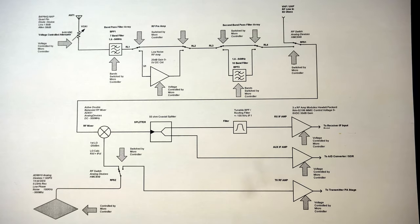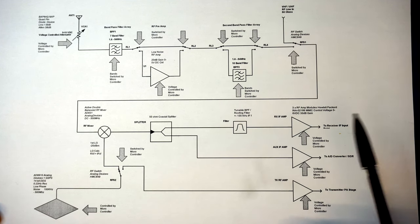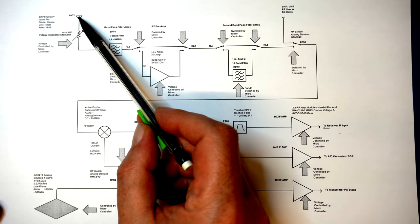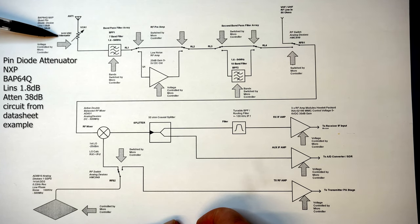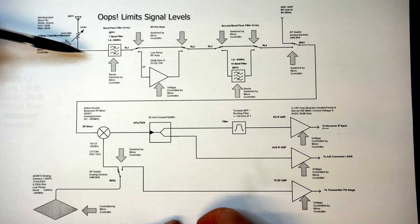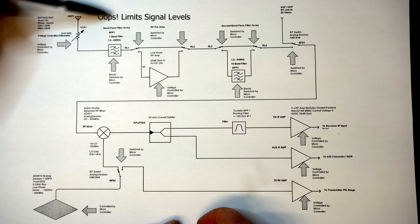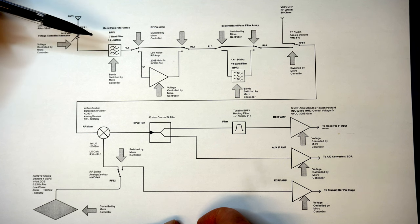We have a little block diagram of what's happening and I'll work through it. Forget microcontrollers, microcomputers, SDR, fast Fourier transforms — let's just look at this. So what we've got is our antenna coming in, then basically a voltage controlled attenuator which limits the information going into the receiver, and then a bandpass filter with seven bands covering 1.6 to 54 MHz.